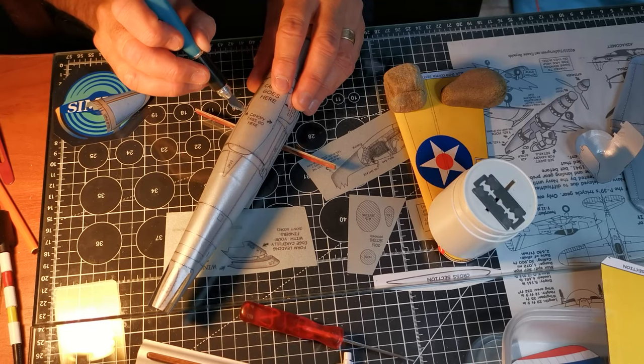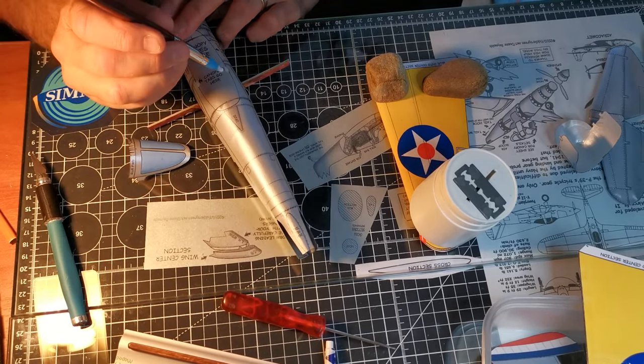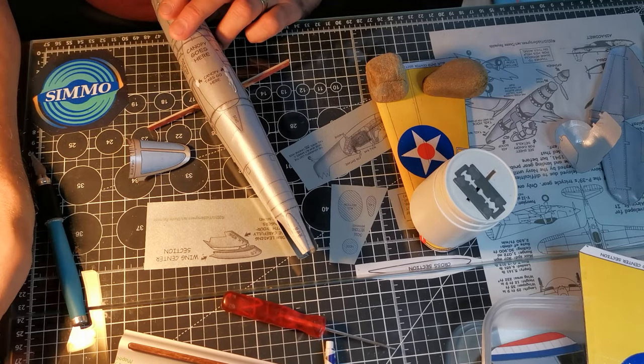It's time to put the cockpit canopy on — first, the rear canopy. It requires a couple of cuts in the body to accept the tabs, and then a bit of glue applied.